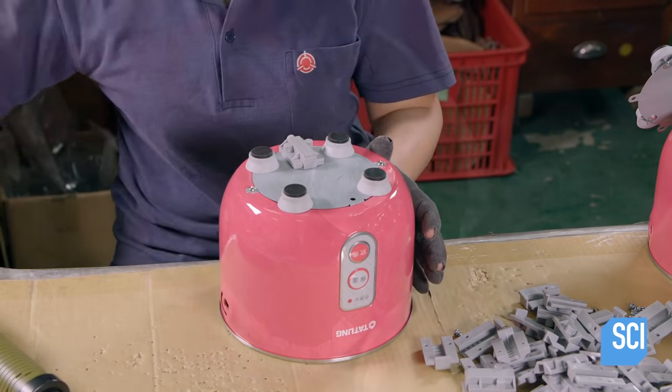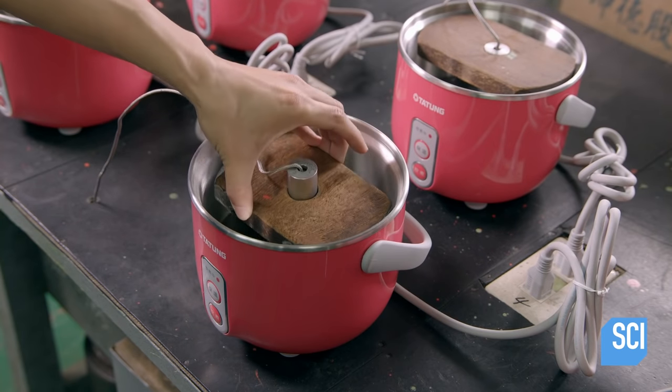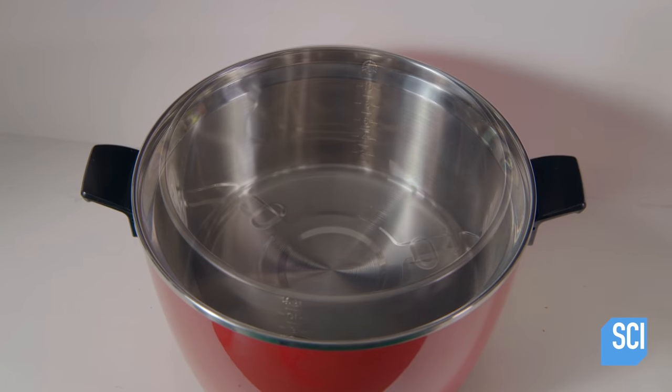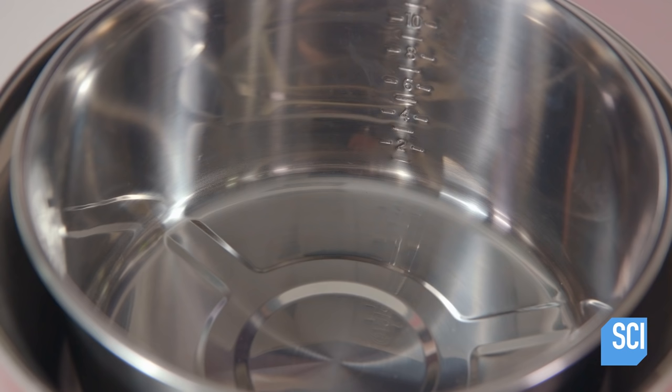Finally, every rice cooker undergoes a temperature test. After starting the machine, the cooking temperature is measured with a thermometer. Once approved, the cooker is packaged with a cover and perforated insert for steaming other foods.